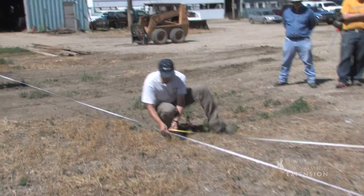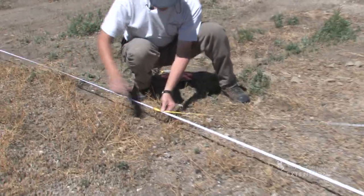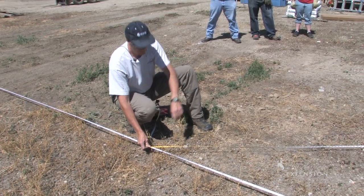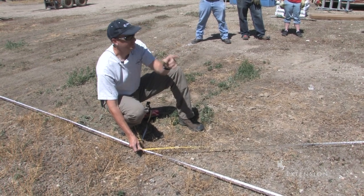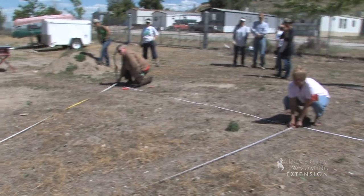So what I'm doing — Brody, pull straight out that direction like you are. I'm at 20 feet this way, 15 there, 25 there. So that makes this corner really close.